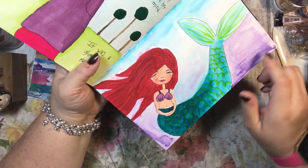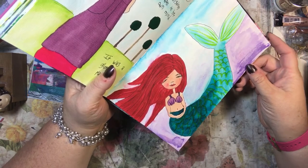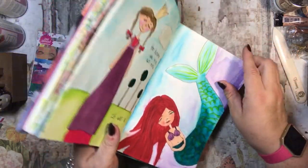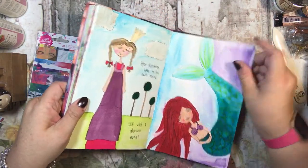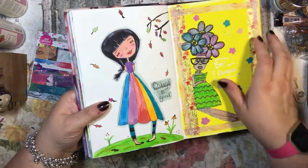I tried to draw a mermaid — it's not the best face but the mermaid's cute. I like the tail and I like her hair. I did some Wink of Stella on her tail, her bra, and her hair, and I love the pink with the blue or the purple with the blue. I just love that kind of background and she's really cute.